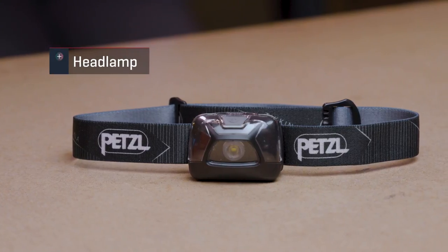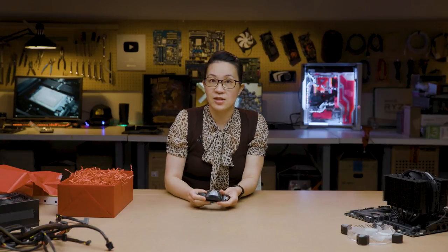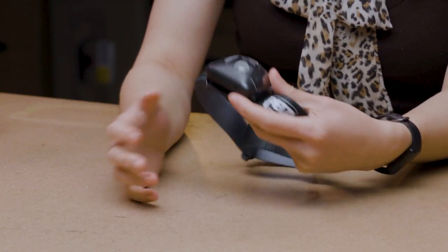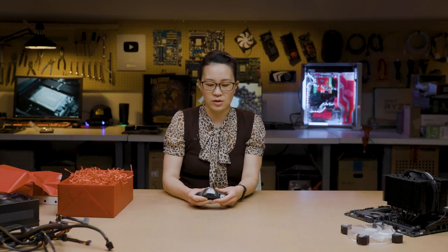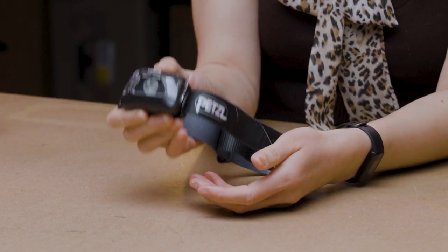This is a headlamp. I recommend having either a flashlight or a headlamp on hand, but a headlamp is a little more advantageous because sometimes you've got both hands full. If you're working in a black case with a dark motherboard and having a hard time seeing what's going on, you can strap this to your forehead and still have both hands free to deal with screws or holding components down. This one is about $20, and I like it because you have different settings for brightness and intensity so you can choose how much light you have.